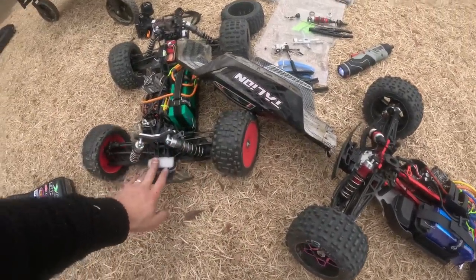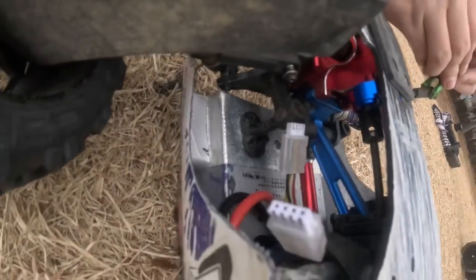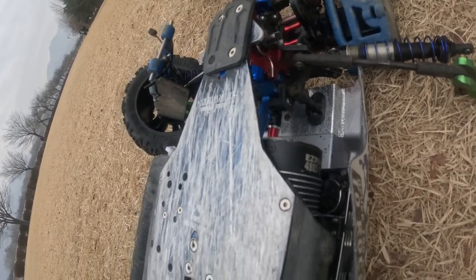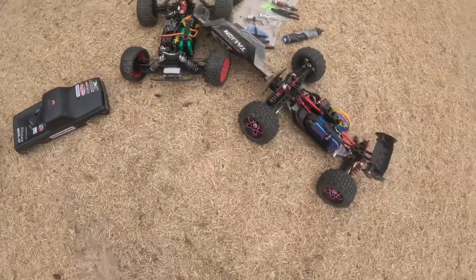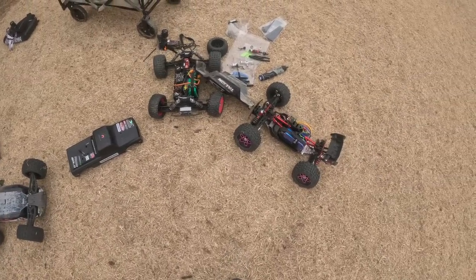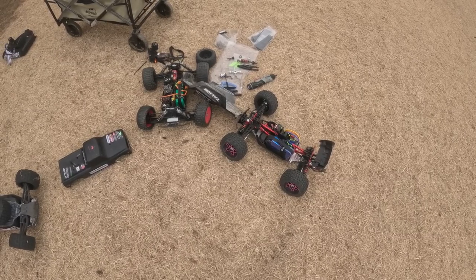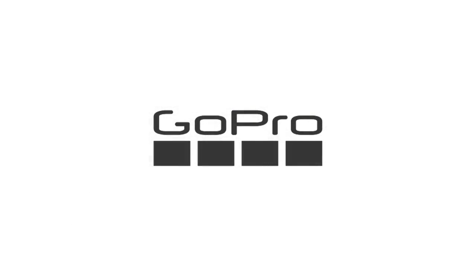Thank you for watching, guys. We got my friend out here — he also broke his Dahlia right here, broke the C block, and you can see the C block is bent. But we had fun out here. So thank you for watching guys — enjoy your day, enjoy your life, stay healthy, spend time with your family. Omega RC out. Bye bye.